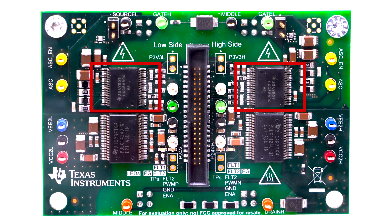The UCC 5880-Q1 works very well in conjunction with our companion chip, the UCC 14240-Q1, which integrates the transformer and provides power to our gate driver.